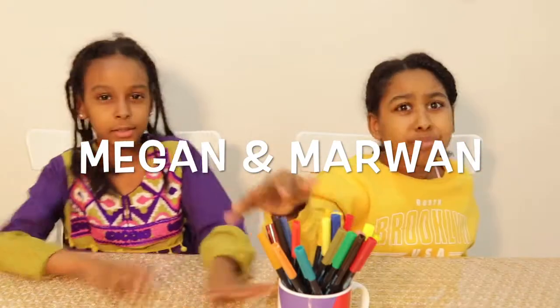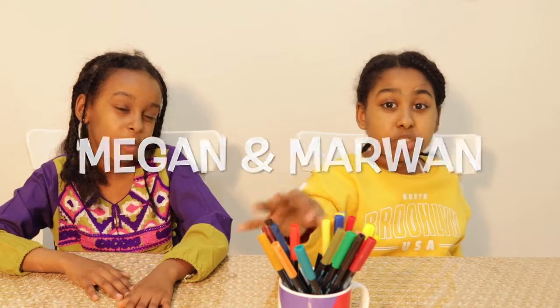Before starting this video, we want to give a big shout out to Megan and Marwan for this color. They're amazing. Go wild.